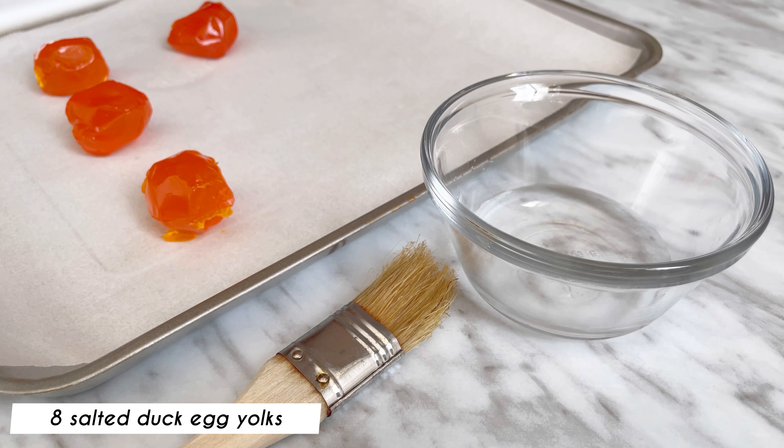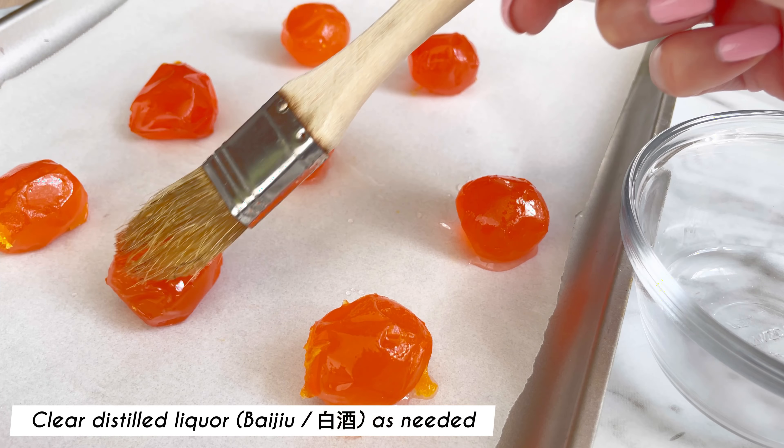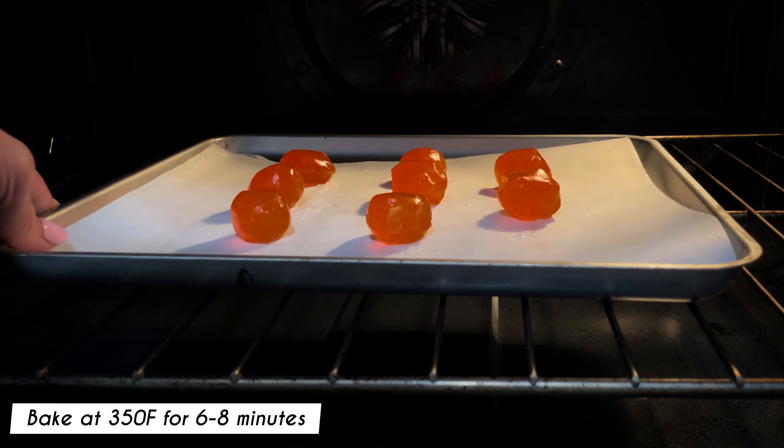Place eight yolks on a lined baking sheet. Brush on some clear distilled liquid onto the yolks with a pastry brush and bake at 350 degrees Fahrenheit for six to eight minutes.